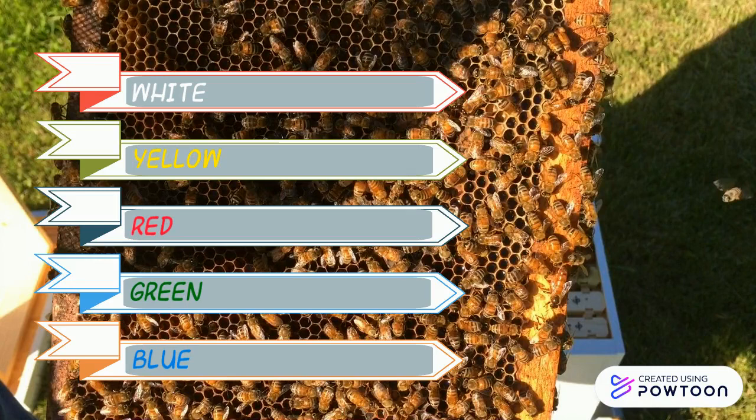White is for queens that emerge in years ending in one or six. Yellow is for years that end in two or seven. Red is for years that end in three or eight. Green is for years that end in four or nine. Blue is for years that end in five or zero.